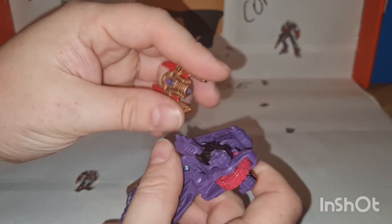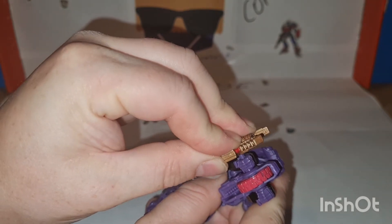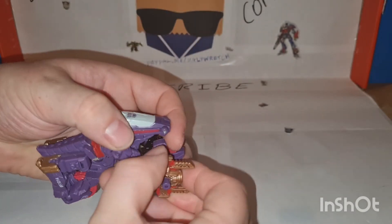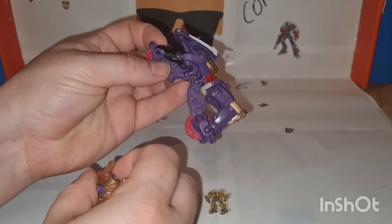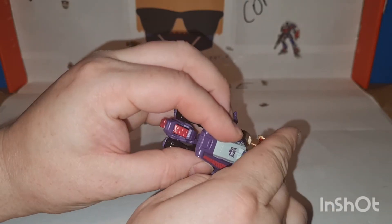If you want, you can use the little peg and put it in one of the hands or something — but then you can't drive because it's lower than the wheel. Yeah, it doesn't work.